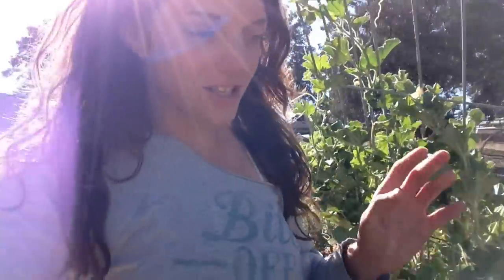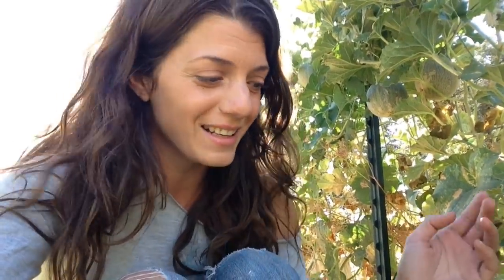Hey guys, Veronica here. I wanted to show you really quickly just a couple of the indicators that I look for when I'm picking melons and squash. It's not going to be the same across the board, but I can at least try and give you an idea. Since some of you have been asking about it, let's flip the camera around and get going.